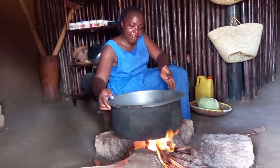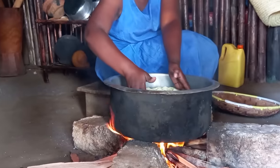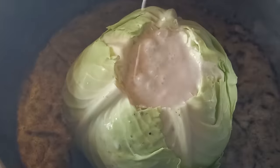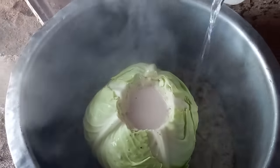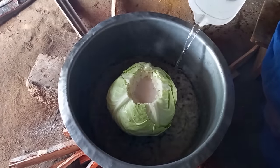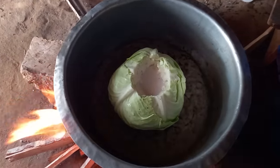I will place the pan on fire. After adding the cabbage and ensuring there is coconut milk in the depression, I will then add some water on the pan.